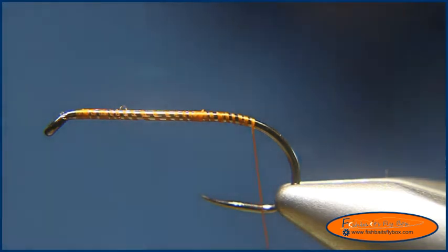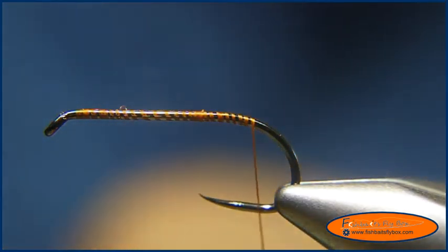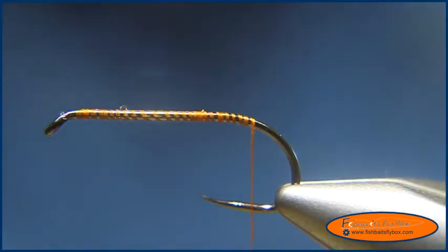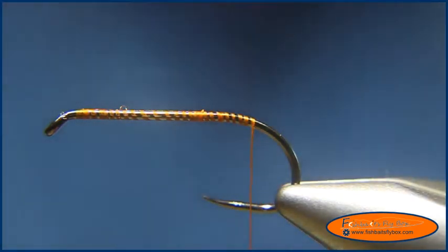Hello and welcome to this tying demonstration from FishBase FlyBox. Today I'm going to tie a semi seal leech with cuneian brown. It's not really a variation of mohair leech — this is a semi seal leech.